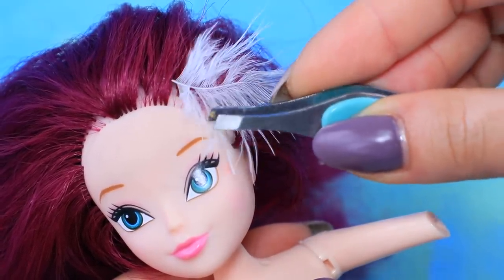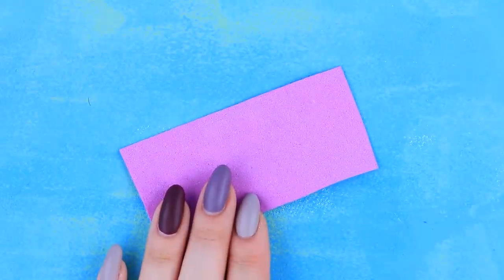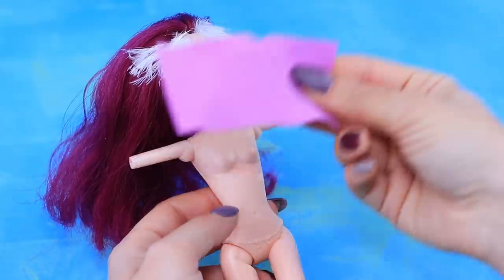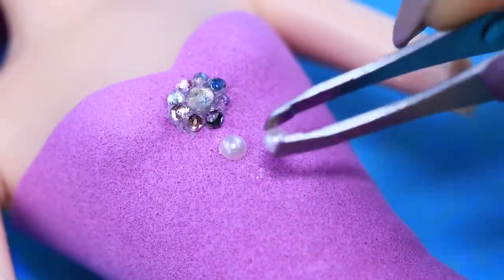Super glue white feathers to the bald spots. Let's get to the clothes! Outline a top on foam paper, cut it out, and try it onto the doll — it fits flawlessly! Fasten it with hot glue and decorate with rhinestones.